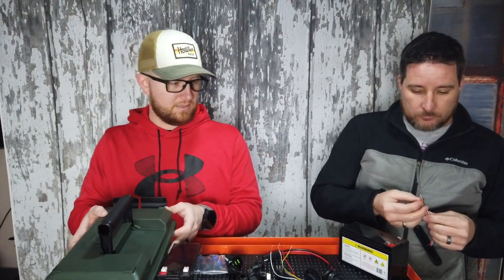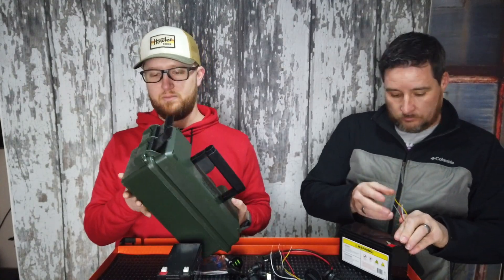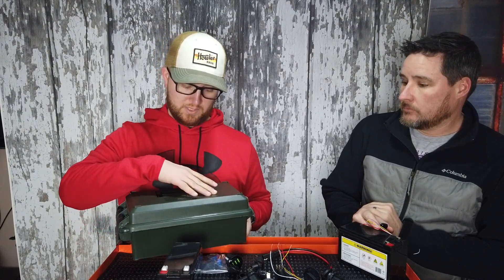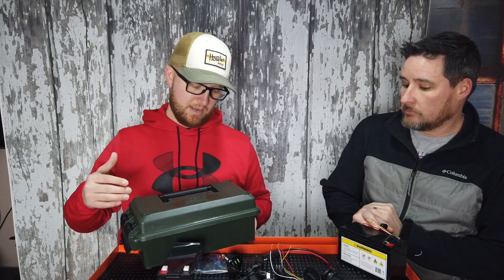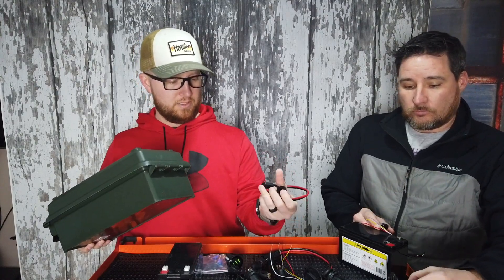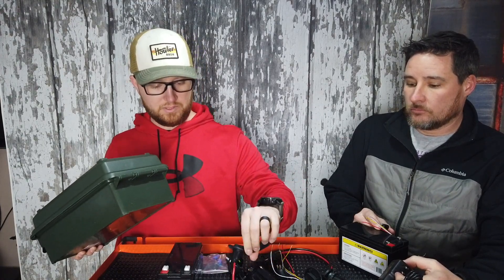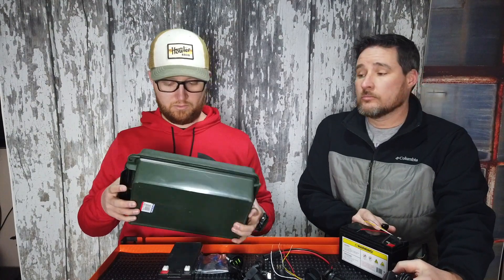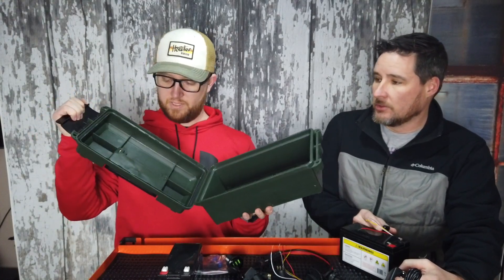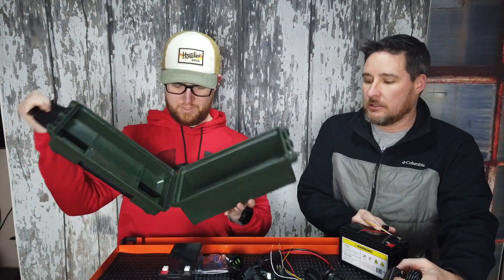Justin's box — I really couldn't find a Pelican box that I liked, but I did find this MTM ammo box. It's a 50-caliber ammo box with two latches on one side. My idea was to put the USB ports on the top and switches on one side, and input and output with SAE terminals — a standard electrical terminal for secure connections that a lot of solar setups use. That way in the future, if I wanted to charge it with solar, I could. It does have a rubber seal, so it is technically waterproof.